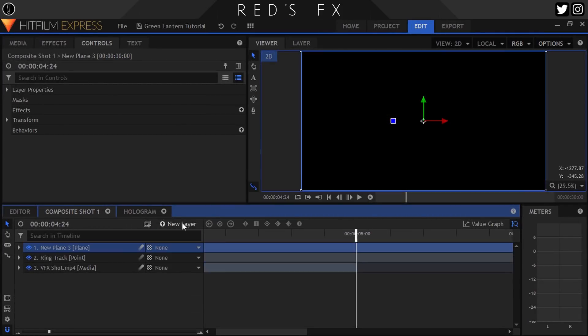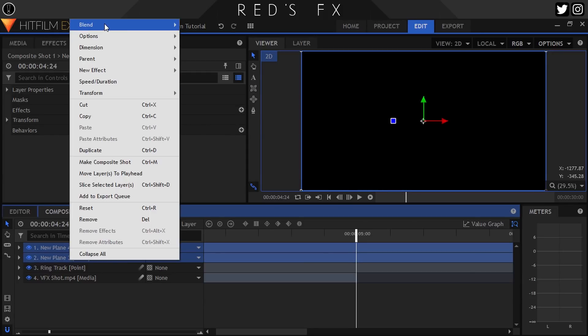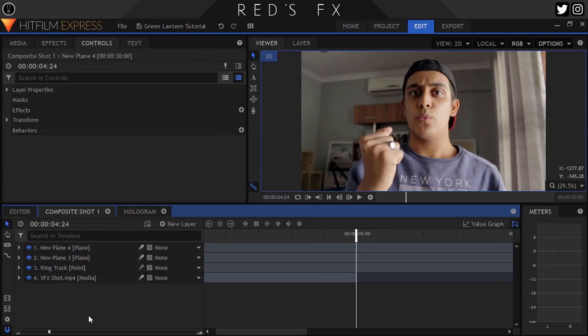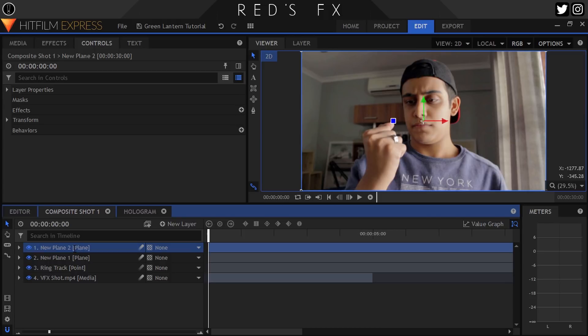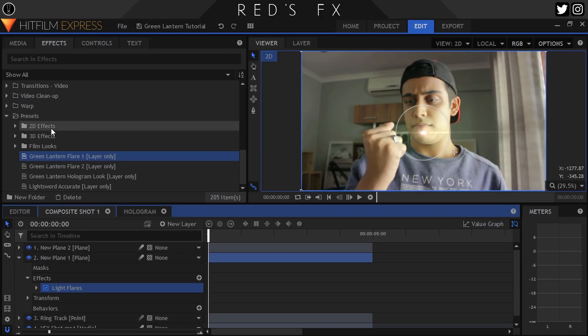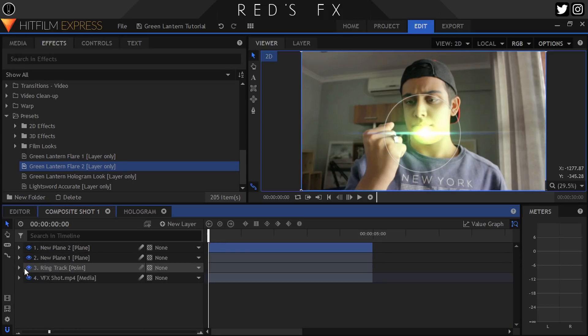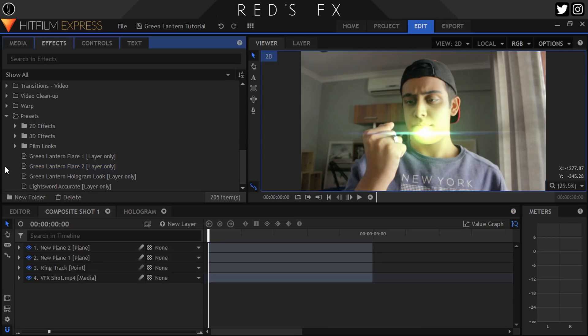Next up, create two planes, make them both black, and also set them to Add while you're at it. Now for the really, really hard part, so pay close attention: head to the effects panel, locate the presets, drop Flare One onto Plane One, and Flare Two onto — listen carefully — Plane Two. That took a lot out of me, and that's the hard part all done.